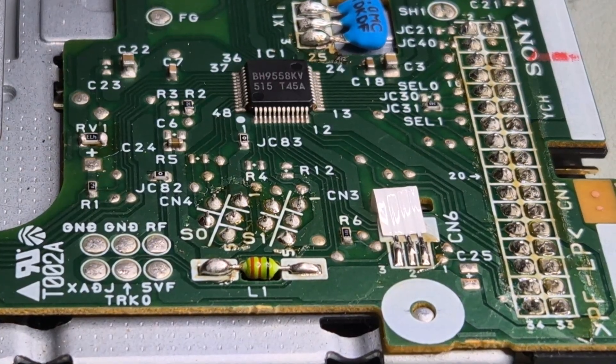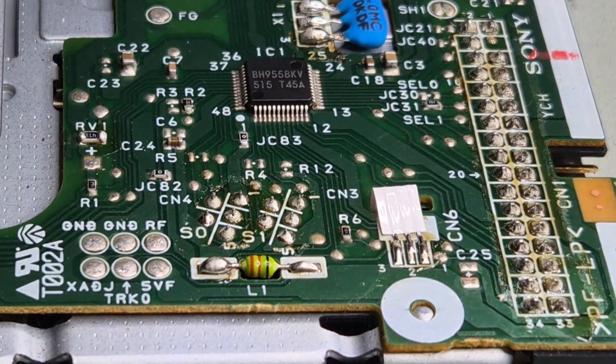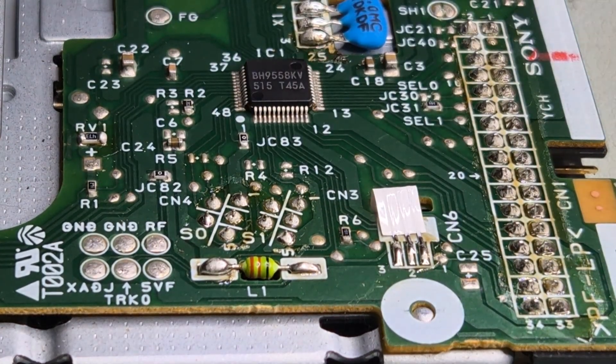That's the trace cut. We're also going to check that it is indeed cut. Yeah, it's cut. And yeah, it doesn't reach. Okay. So that's our surgery done.